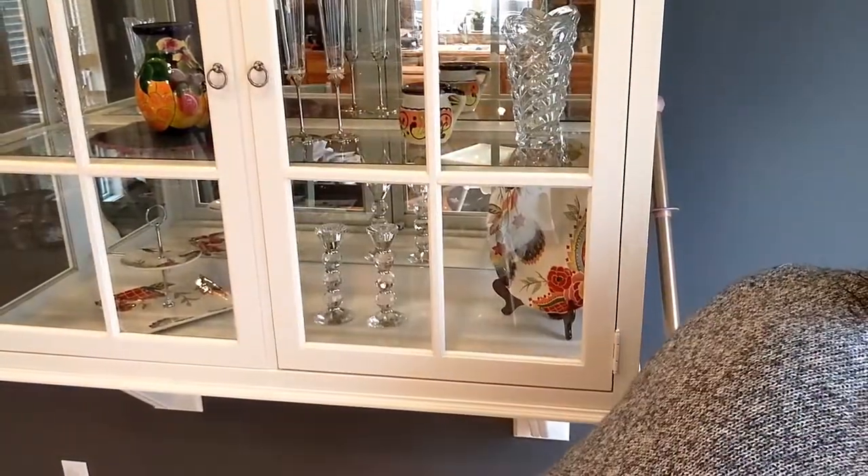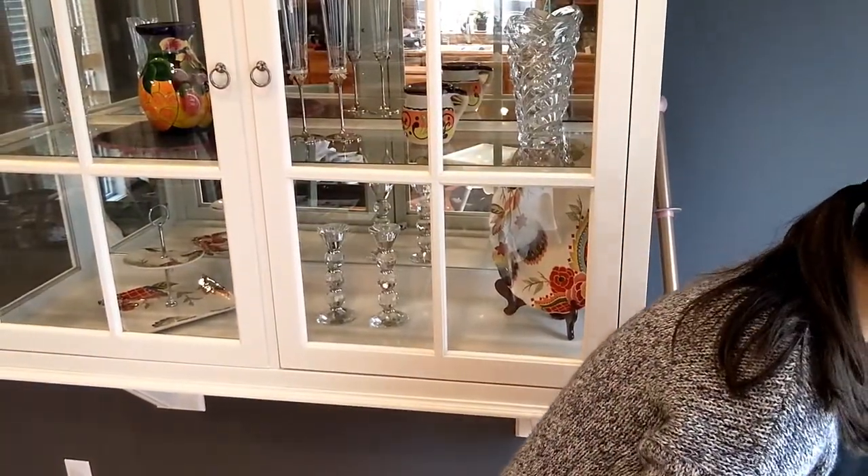Another part of our Safe Haven 5 is our dusting mitt. I love this because it's super plush and it's easy to put on and glide over your blinds and over top surfaces.